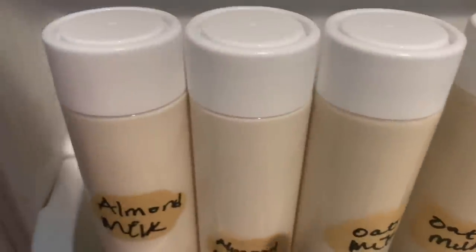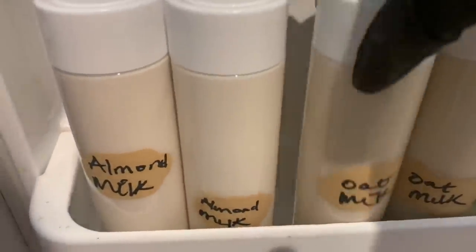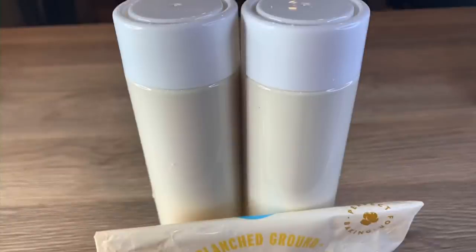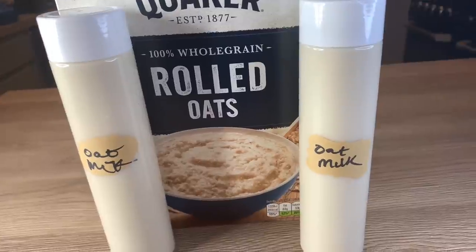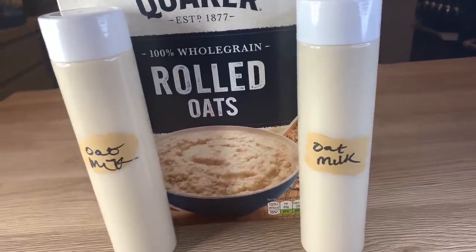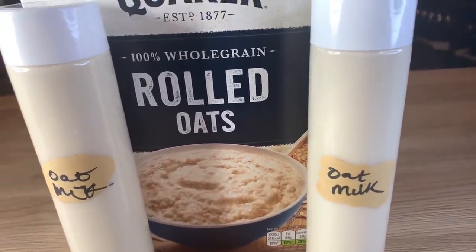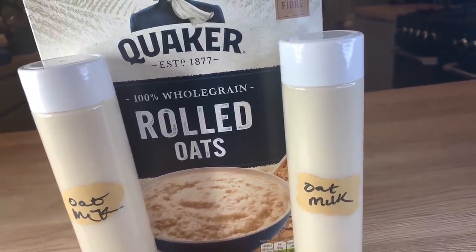The oat milk is ready — I've put both the almond milk and the oat milk straight into the fridge. Because it's homemade, this will keep for three days in the fridge. Thank you so much for watching this far. If you enjoyed the video please give a big thumbs up, like, comment and subscribe, and I'll see you in my next video — bye!